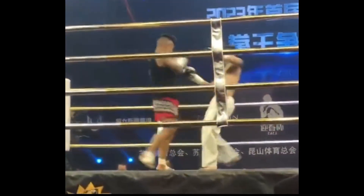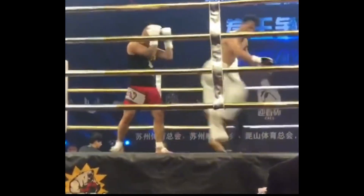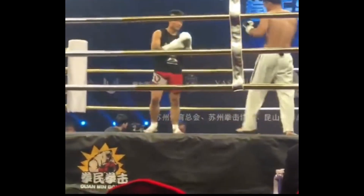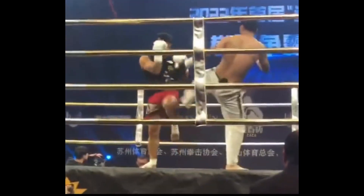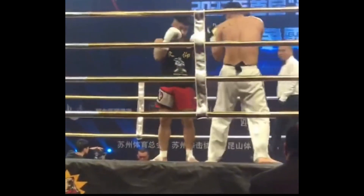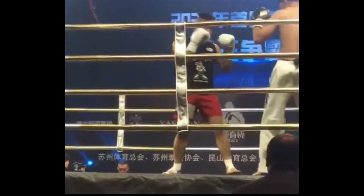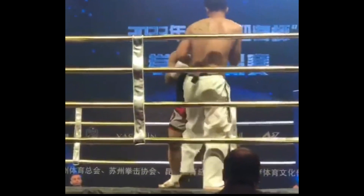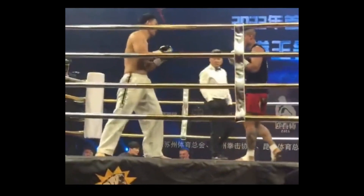The Taekwondo guy is the one in white pants and our MMA guy is the one taking that spin kick — a turning push kick, I believe it's called. I never know the names of Taekwondo moves. So this is Coach Lee, Lee Jiao Nian. That's our Taekwondo guy. And our MMA guy, we just call him BK. I don't really want to translate his Chinese nickname, so we'll just call him BK.